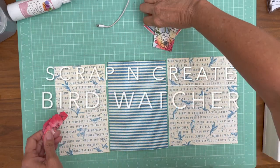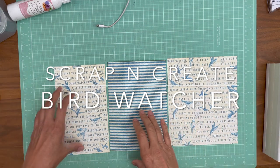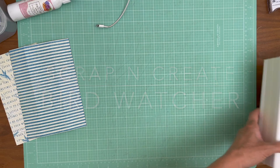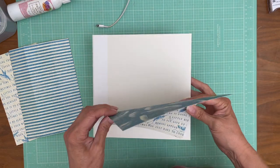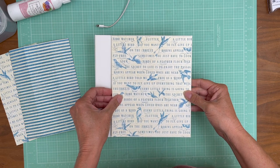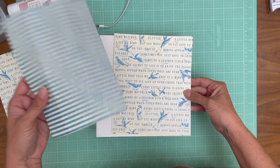Hey everyone, it's Daphne from Scrap and Create. I'm doing a little bit of housekeeping here but I'm ready to start covering our album. I've chosen this pattern — a simple pattern — that I'm going to use as the base, and then I'm going to wrap my spine with a stripe.